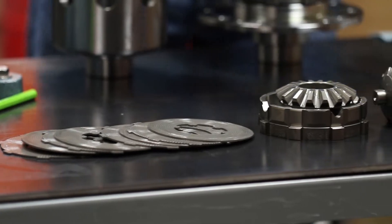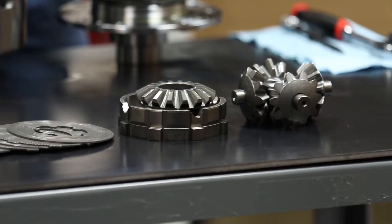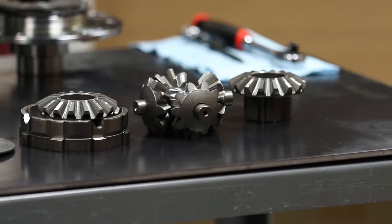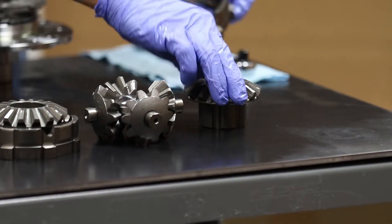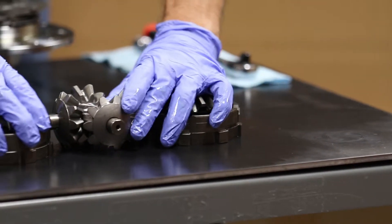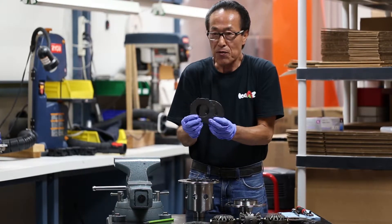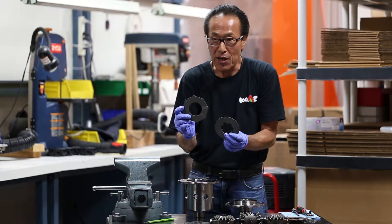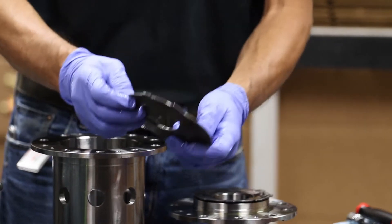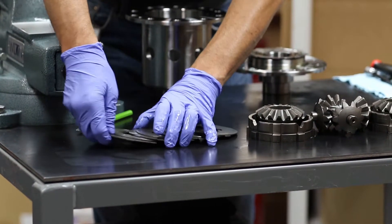On every unit there's an identical number of clutch plates on each side. This unit has eight plates on this side and eight on this side. There are two types of plates: Plate A has the outer teeth, and Plate B has the inner teeth.